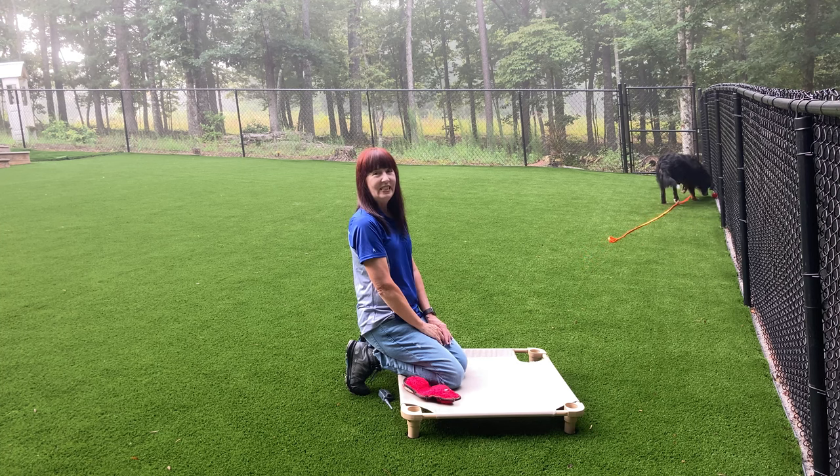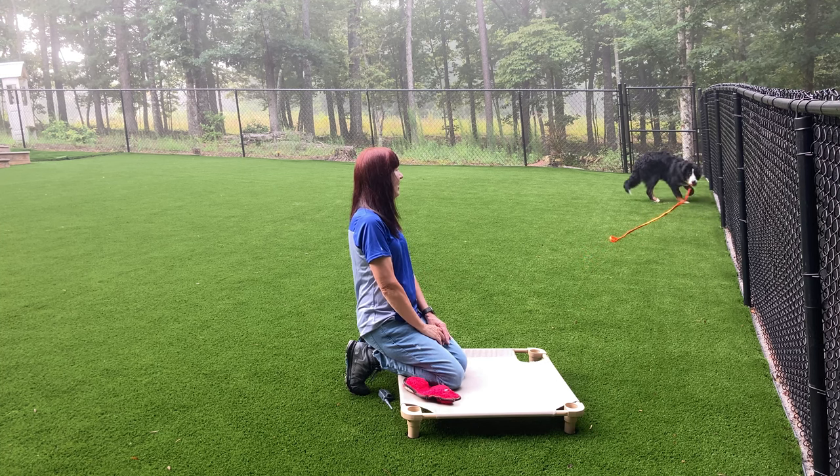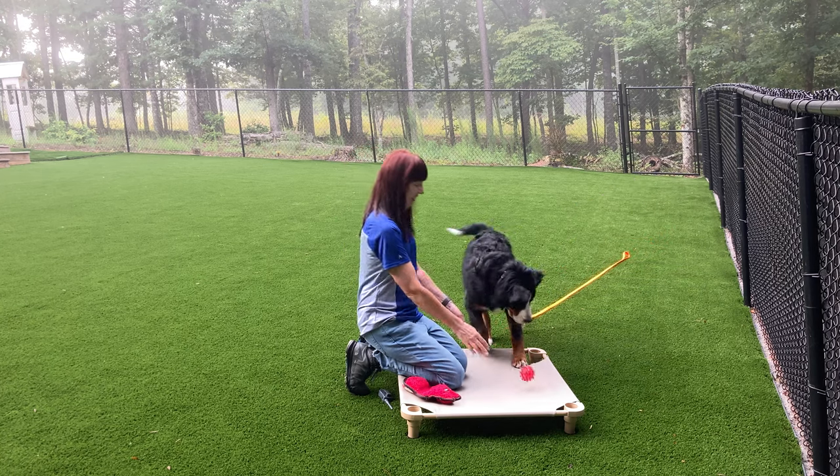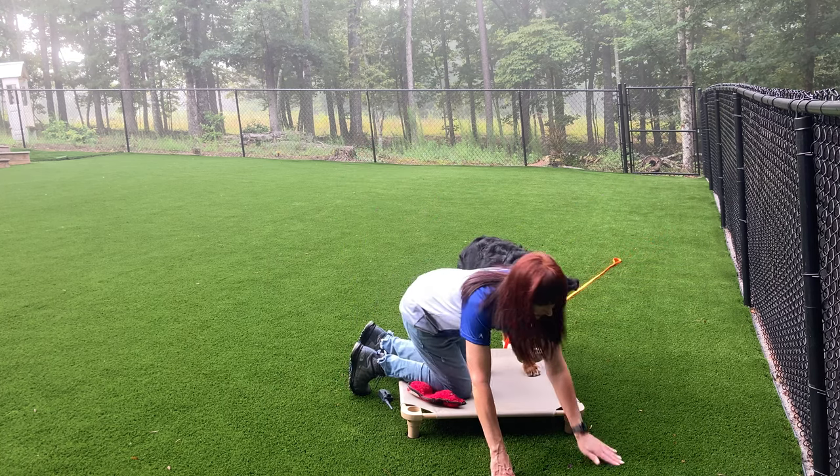You can see the line between her legs and kind of the funky walk she's got with the line. Let me grab this.